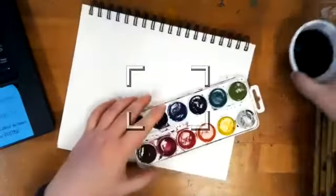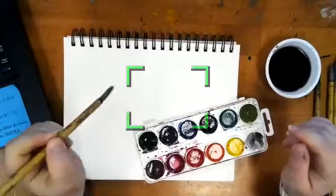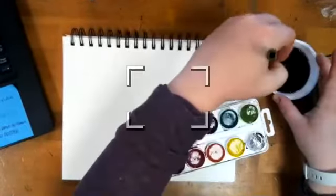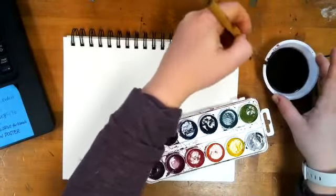We just watched the video of the super experienced professional lady painting a goldfish and making it look so easy. She literally was just like flick and her little brush stroke is perfect. It makes me so sad. But what we're going to do first — we're basically trying to copy that video right now.